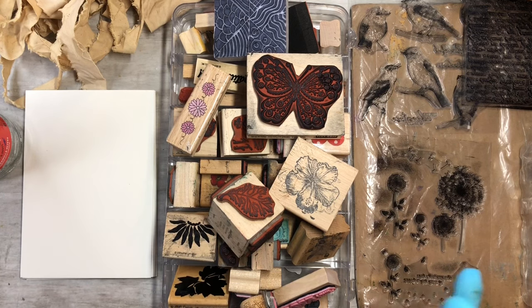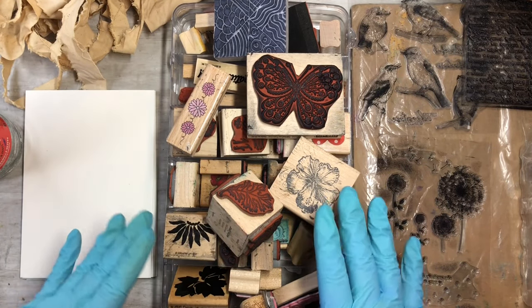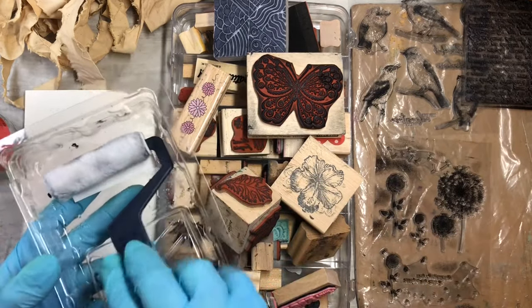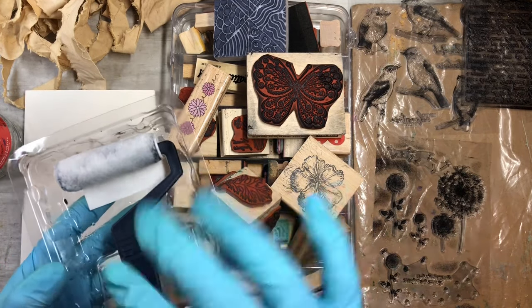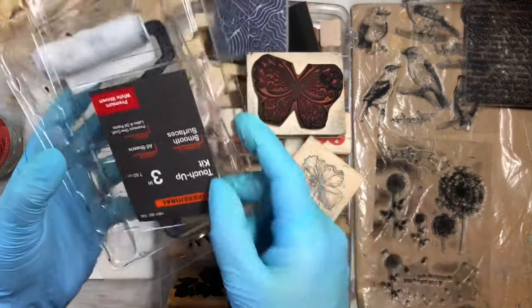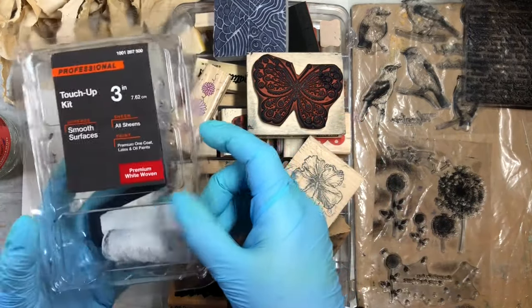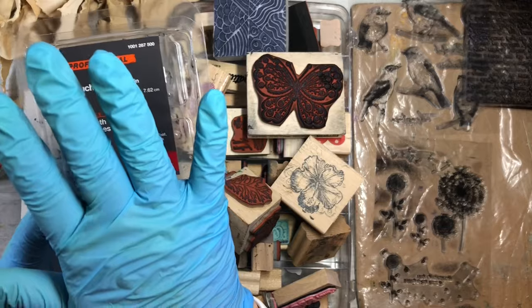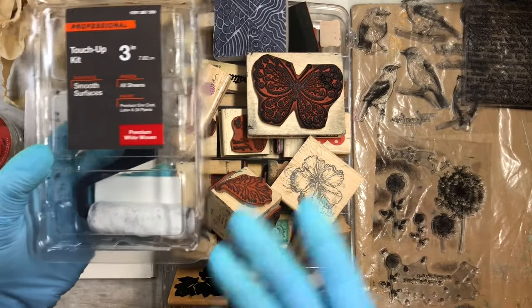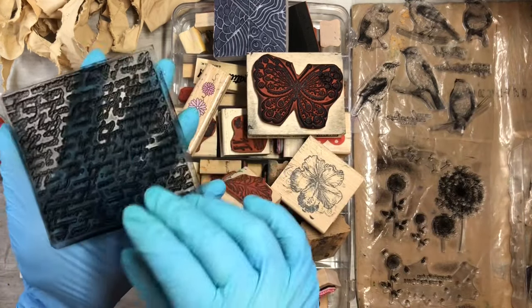I want to take some acrylic paints and incorporate my stamps with this little roller. I got it at Home Depot in the paint section — it's a touch-up kit and I think I paid around $3.50 for it. When you're done using it, just put the lid on, stick it in a big zip-lock bag, and everything will stay fresh.